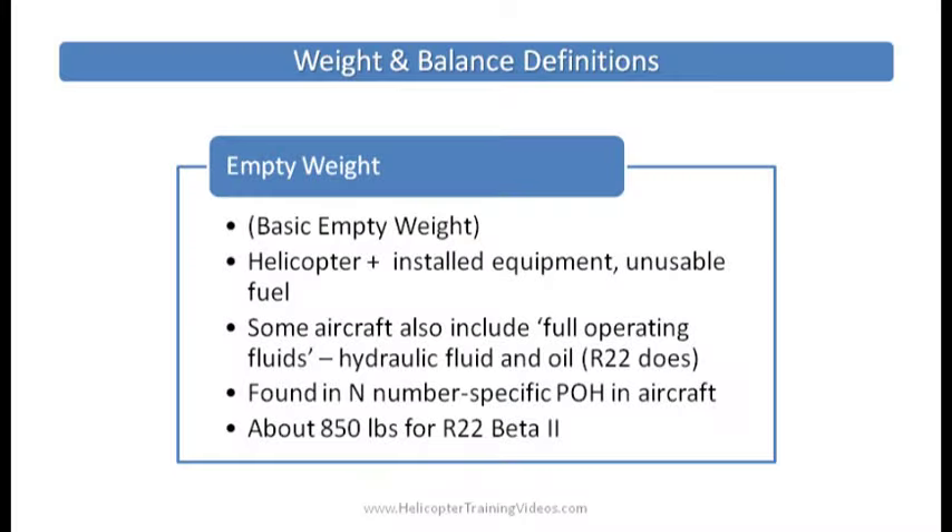First definition: empty weight, otherwise known as basic empty weight. That's the weight of the helicopter empty with any installed equipment, unusable fuel, and some aircraft also include full operating fluids — meaning hydraulic fluids and full oil. You can check the POH for whichever helicopter you're flying to confirm their definition, and the actual specific empty weight will be found in the POH inside the aircraft, which has a weight and balance specific to that aircraft.